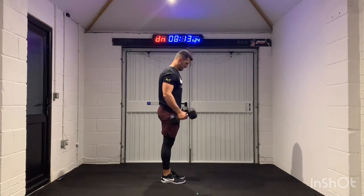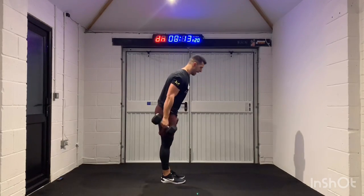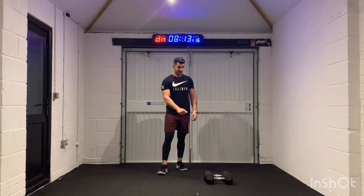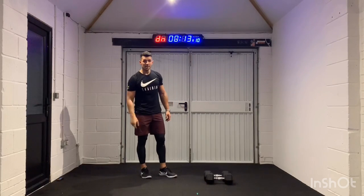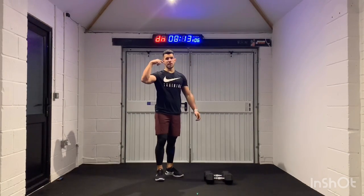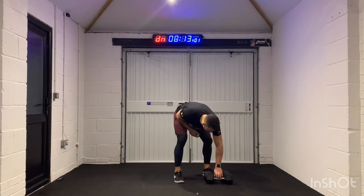Five seconds — come on. These are 12.5 kilograms, by the way. Not the heaviest weights for me, but doing 40 seconds on a medium weight is a killer. So really choose your weight wisely — don't do something that's going to be unachievable. We're going to go into that left arm dumbbell snatch. 3, 2, 1 — we're in.